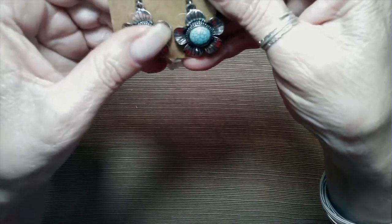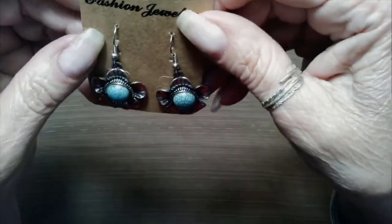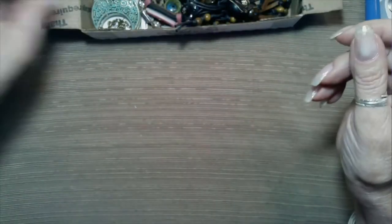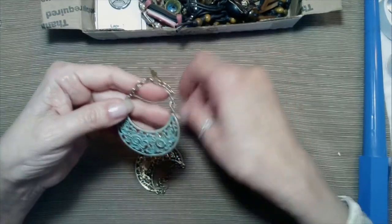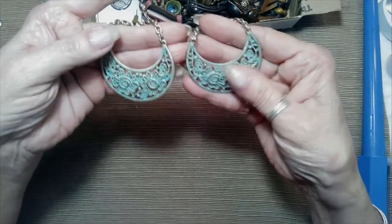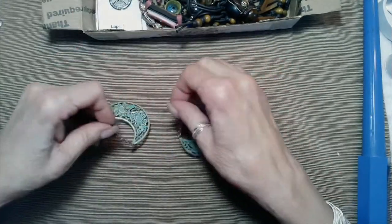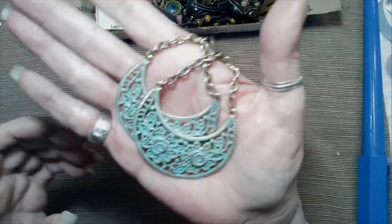Now these are cute — dyed halite turquoise. These are like little sunflowers, daisies on the ring. They're still on the card. Those are definitely a plus. And these are great — a floral motif, like a gold tone with a green patina. They are pierced ear earrings. Very nice little set. They have some white to them.